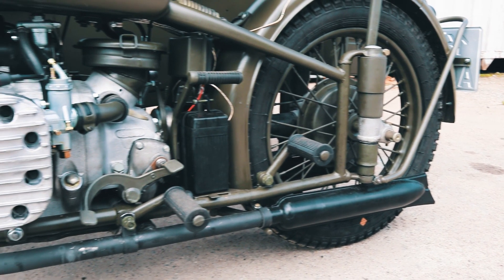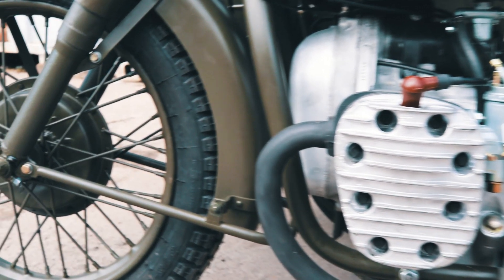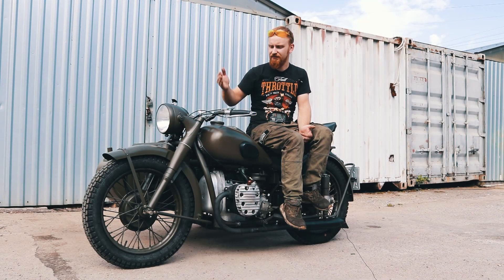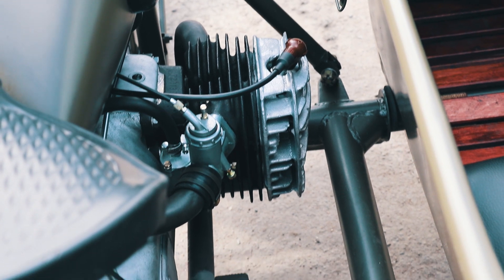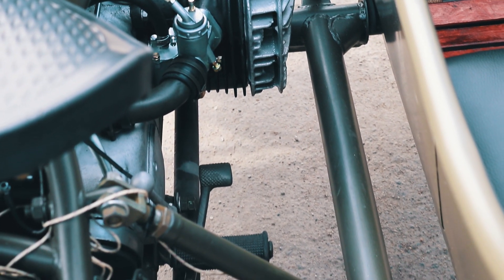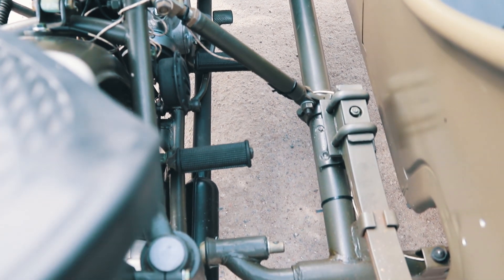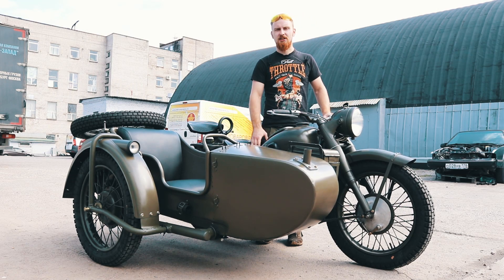Всегда мы пескоструем все детали — это без исключения. Весь алюминий мы обрабатываем кварцевым стеклом — это мы делаем у себя в мастерской. Все, что нужно полировать, если это гражданская версия, мы отполировываем. Все, что нужно подвергнуть гальванике, мы подвергаем гальванике. Все железо без исключения подвергается обработке в нашем кузовном участке, шпаклевки мы стараемся положить минимальное количество. Потом все несущие кронштейны мы красим порошковой краской, колеса мы всегда переспицовываем и резину одеваем всегда новую. Касательно расходников — все резиночки на руле, на подножках, резинки на баке — мы стараемся поставить новые.